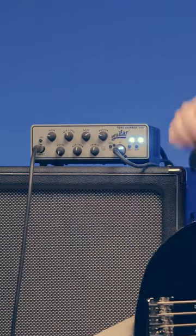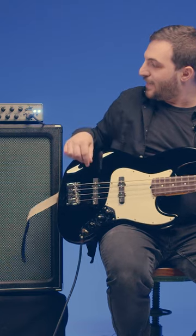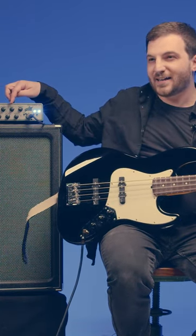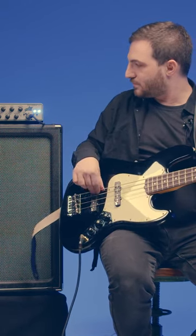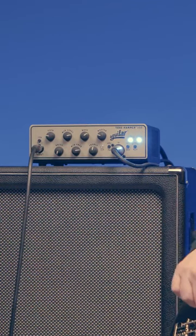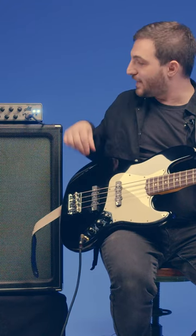To dial in your midrange, exaggerate your midrange level, and then go through the mid-frequency sweep until you find those high mids that are kind of nasally, and let's roll those out. Right around there. I'm just going to pull back my mid-level.